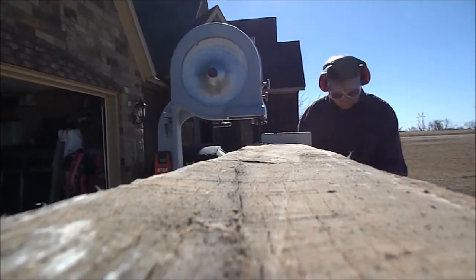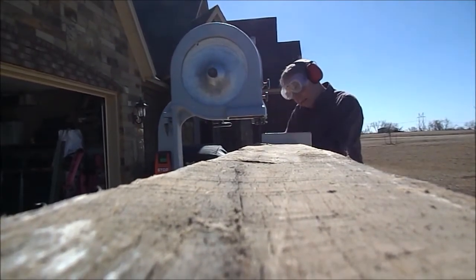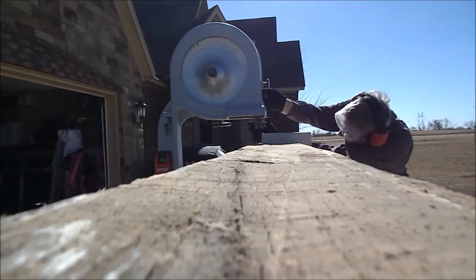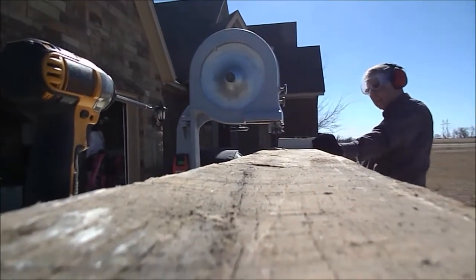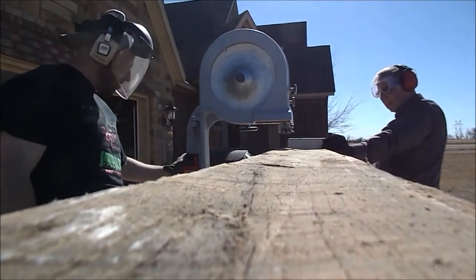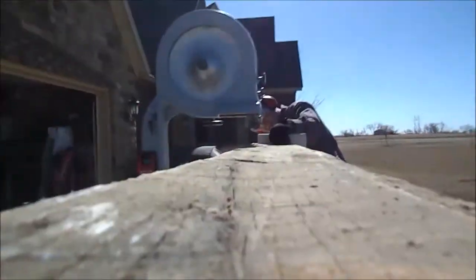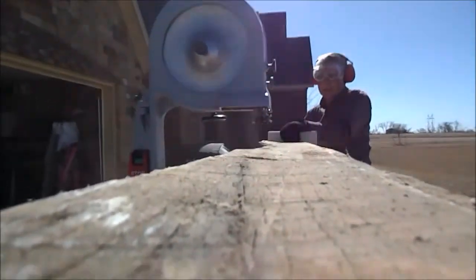That's my dad helping me out — he was down visiting for a weekend. The sled is something you can do with one person; it's just faster and easier on the back with two. Here's another shot — this is the first straight-line rip.